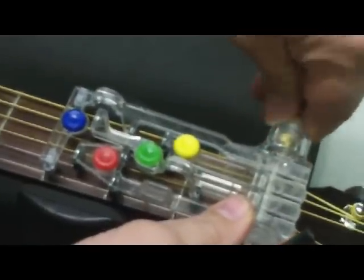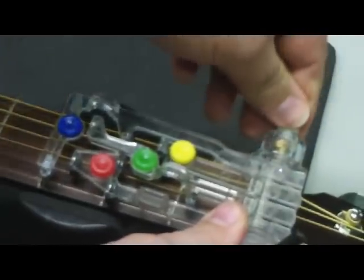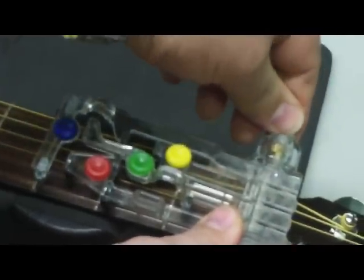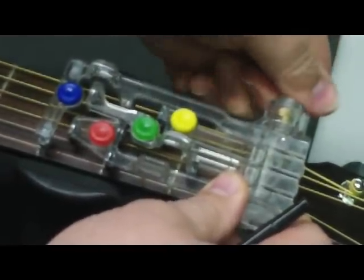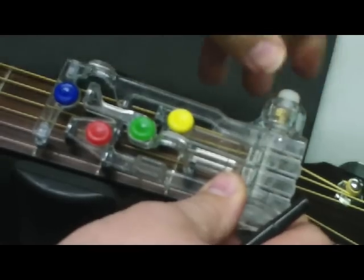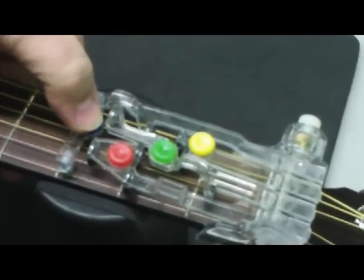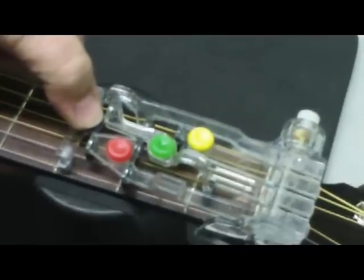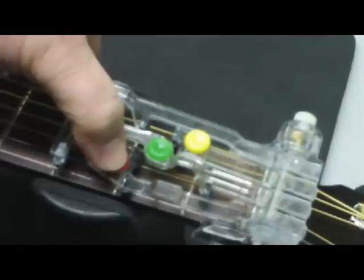At this point, tighten up the screw. Go ahead and get it as tight as you can get it with your fingers — don't get vice grips or a pair of pliers, but get it as tight as you can with your fingers. Then I can just press this blue button down. As you've just heard, it's playing a perfect chord — a perfect D chord, a perfect G chord.